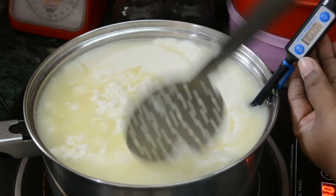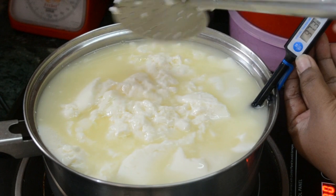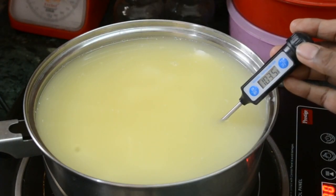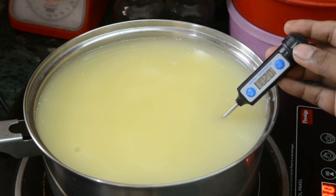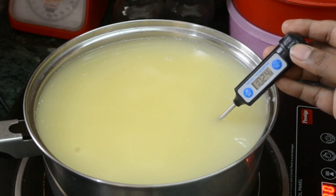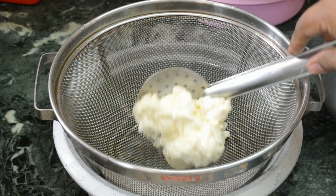As the temperature of the milk increases, you can see that the whey becomes clearer. Now transfer the curd to a colander.